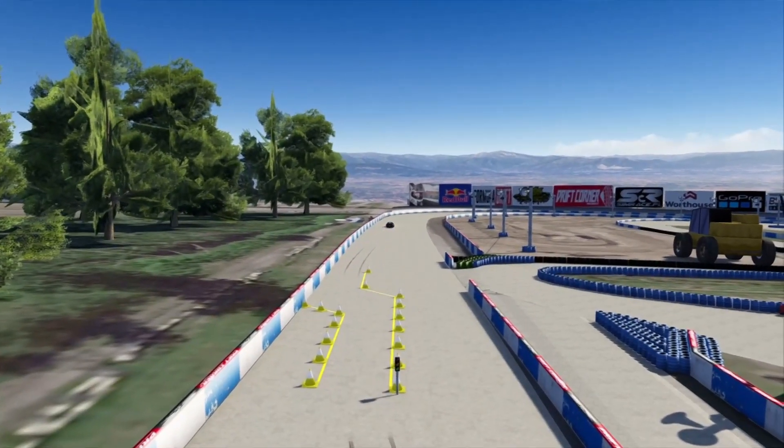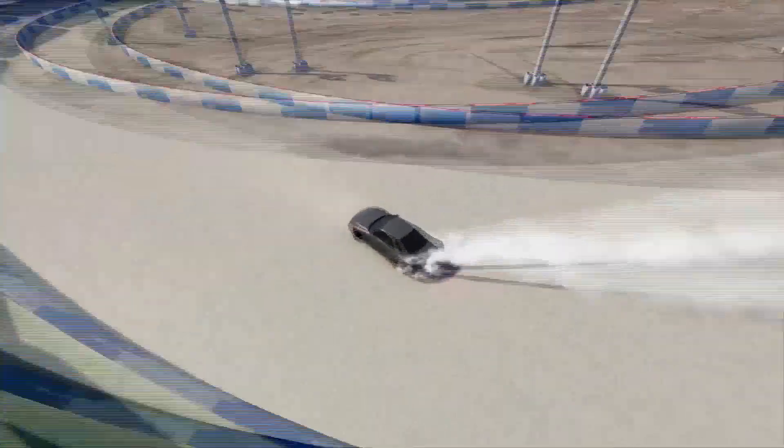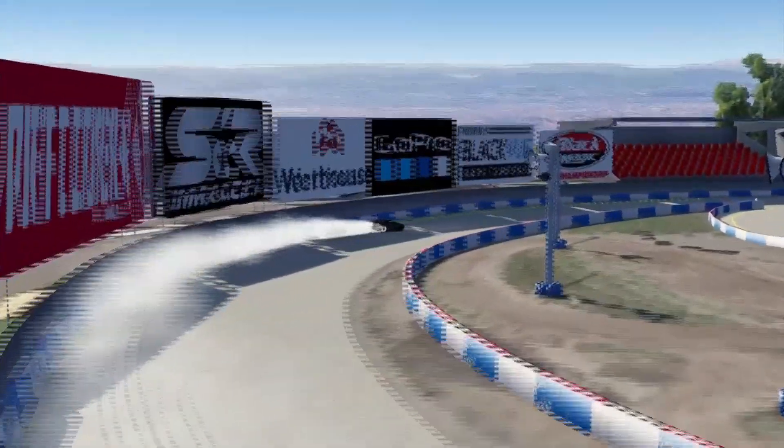We kept the formula drift layout so you can still do that, but I added in the short circle on the infield and opened up the figure eight in the middle so you can do that as well.